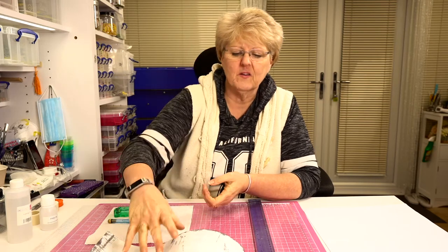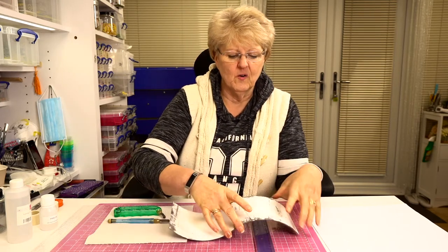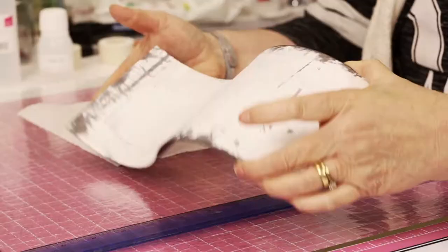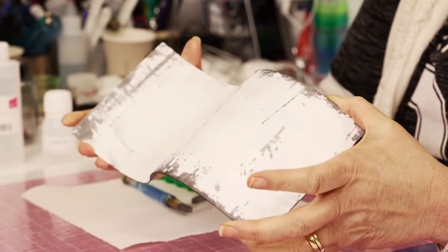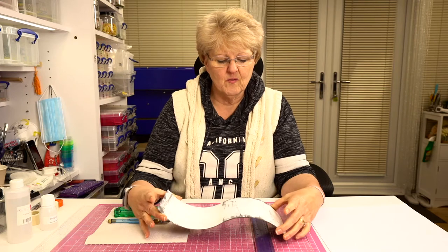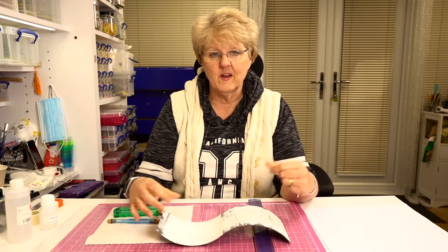More specifically, we're going to talk about cutting glass for one of these molds — which is a metal mold we use quite a lot in our work. It's a wave mold that gives you a really cool shape when it's done.